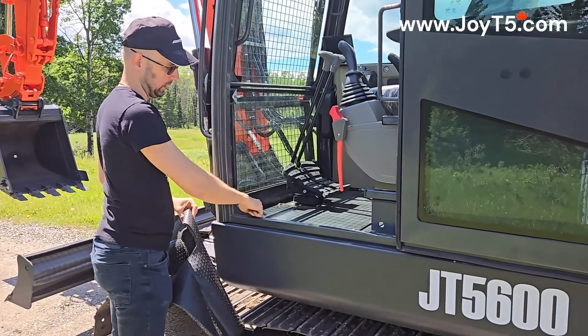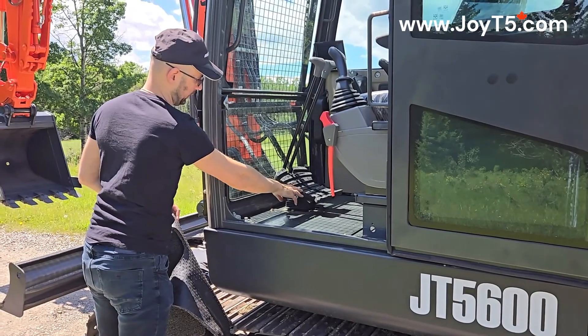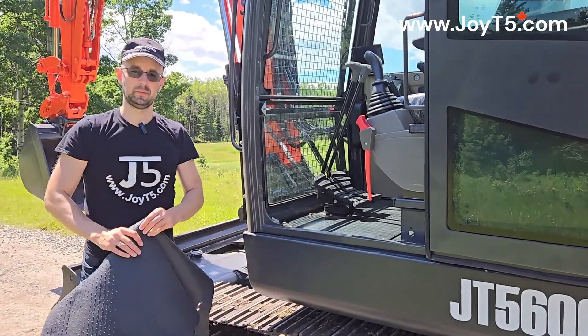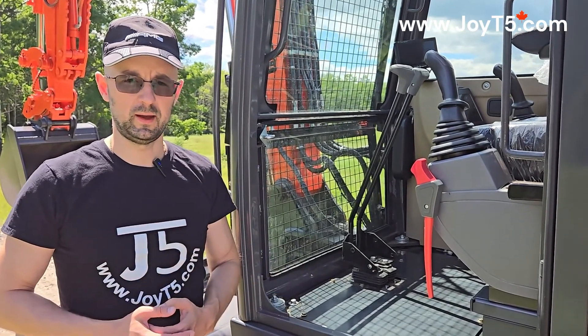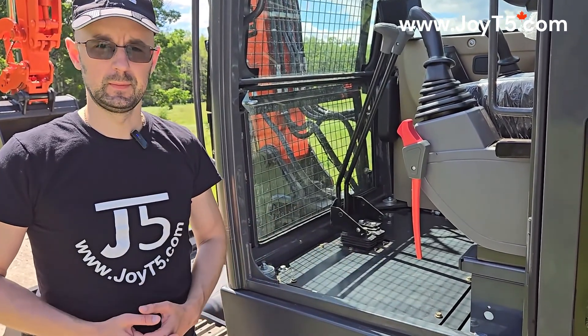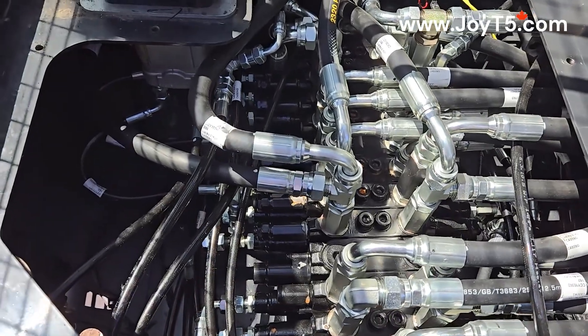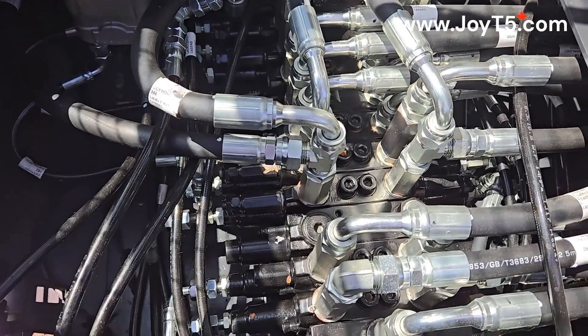Next we will unscrew a couple of bolts and we'll also take off the floor pedals in order for the ease of lifting the floor panel. We took off the foot pedals. Now we have access to the floor plate and we will start working on the bolts right here. Underneath the floor plate we have our multi-way valve and the foot pedal control valve. Here's a close up.